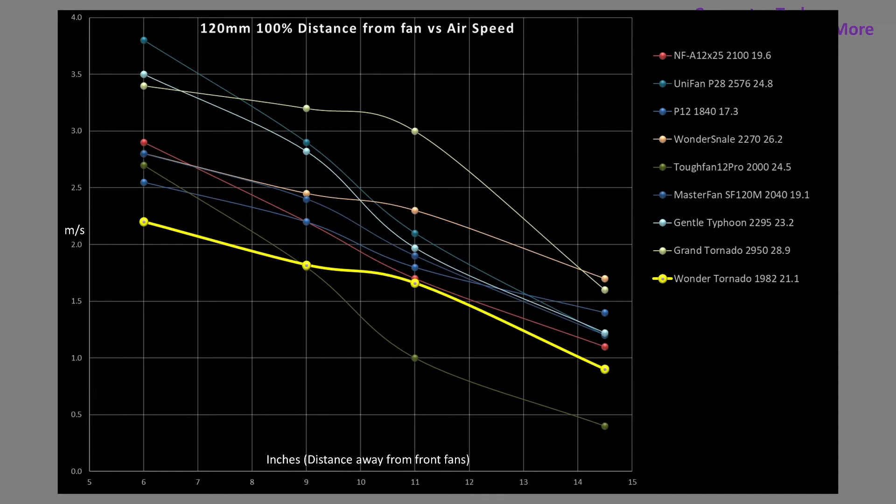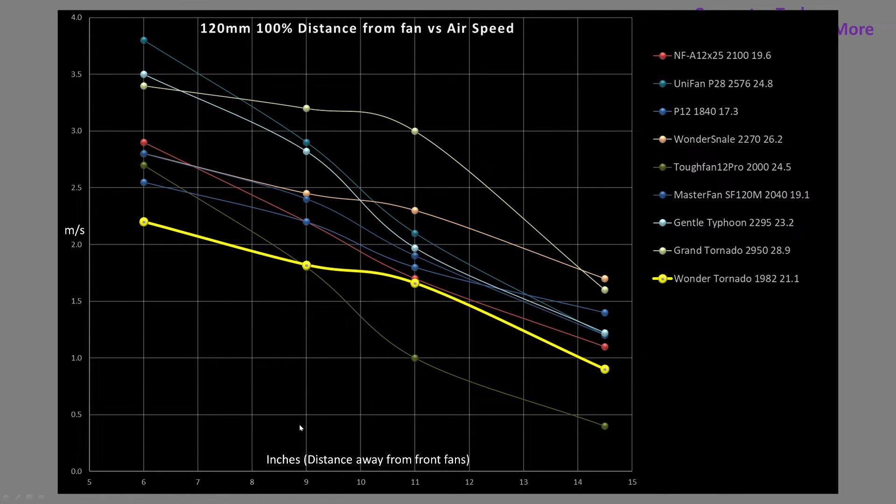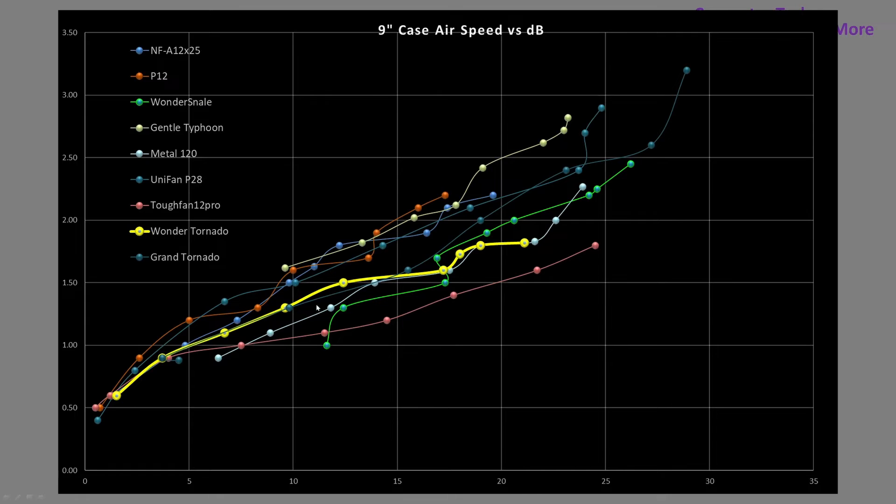How about at 100% PWM fans anyway? Here is where it isn't quite as good — there are more limitations to it. The other fans rounded up in this grouping, most of them do have higher RPMs, but even the ones with similar RPMs do outperform this fan, such as the Master Fan SF120M and the P12. The A12X25 does outperform it as well, sitting right here in the red line. How about noise versus airspeed? I use the 9-inch mark because I need airspeeds over 0.5 meters a second, and the 9-inch mark gave me the most reliable result. At the 6-inch mark pretty much every fan looks good, so I needed a data point that separates out the good from the bad. Once again, the Wonder Tornado is basically sitting in the middle — it isn't good, it isn't bad, it's in the middle.